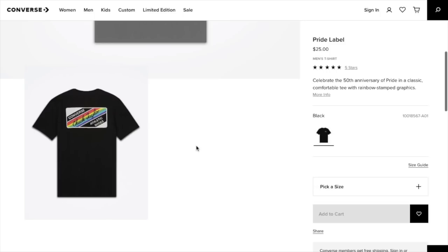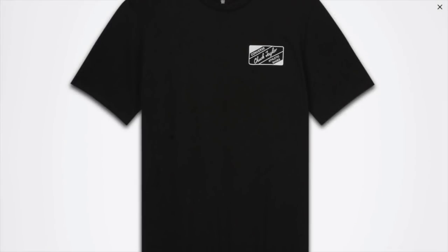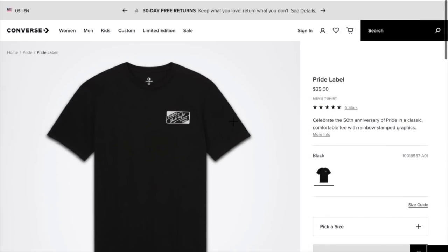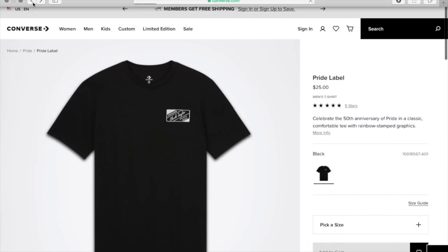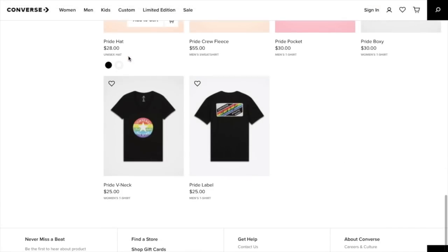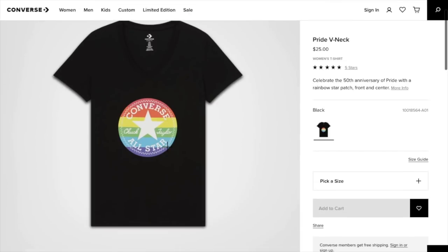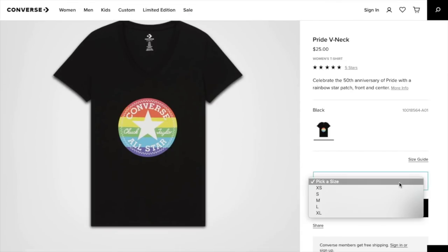It says Converse Chuck Taylor athletic shoes. This is the pride v-neck, and sizing options are extra small, small, medium, large, and extra large.